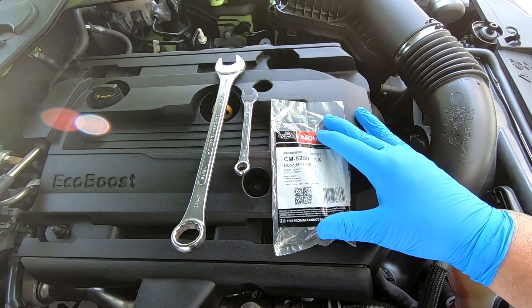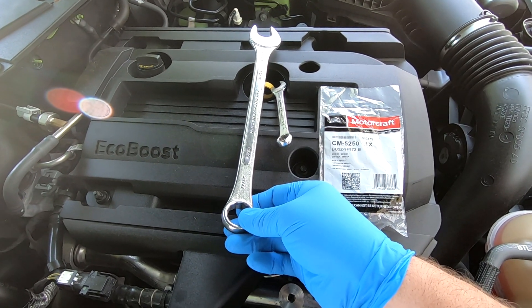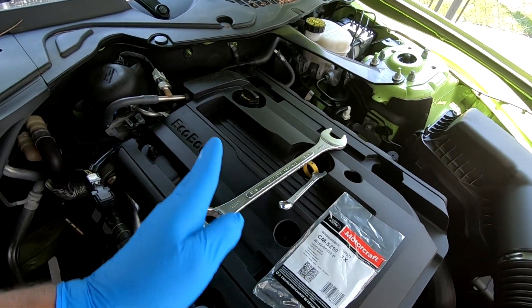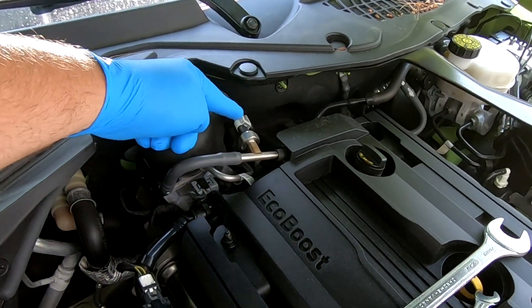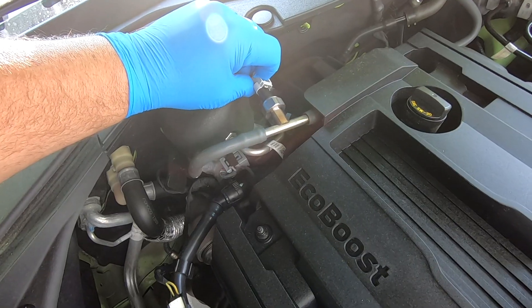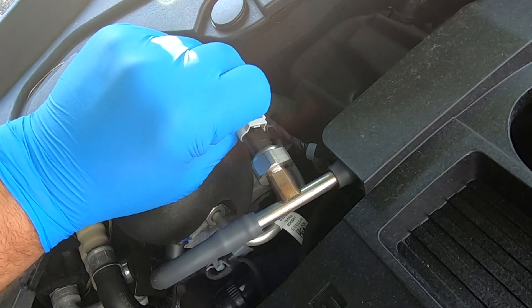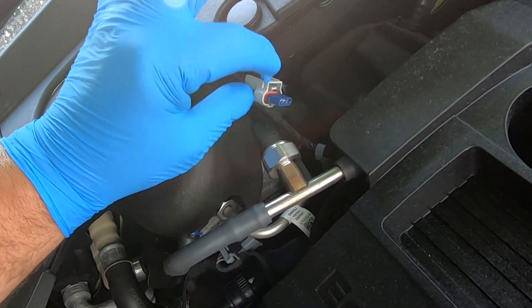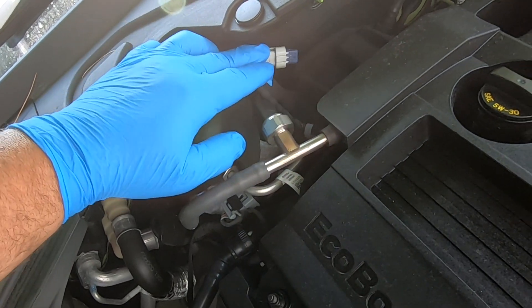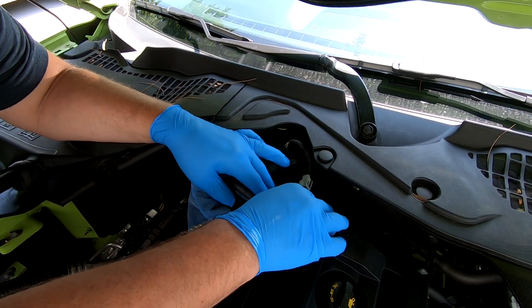If you're looking at the back of the engine, the sensor is right here — this is your low fuel pressure sensor. Remove the electrical plug by pressing this tab in and it should come out. Set that aside and take your rag, place it underneath the sensor just to capture any fuel that might spill.